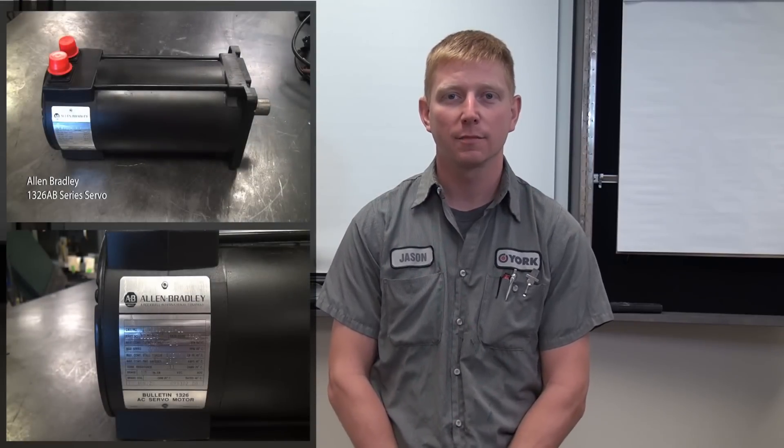Hello, I'm Jason Midock, head servo technician at York Repair, and I'm here today to discuss Allen Bradley servo motors. We'll be focusing on the 1326AB series.